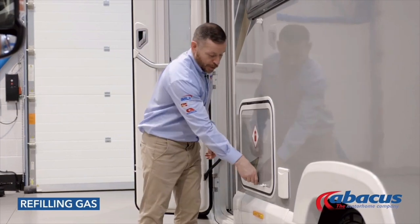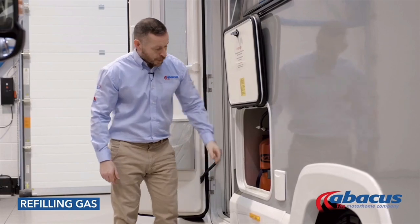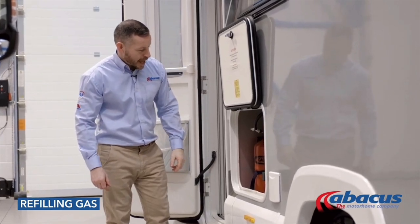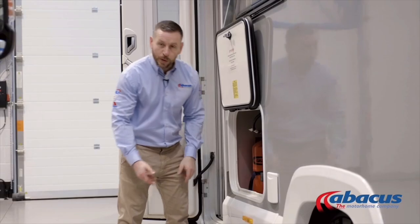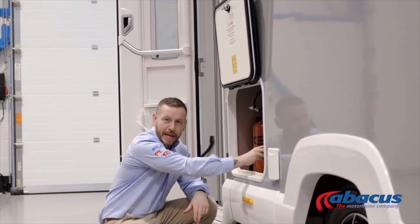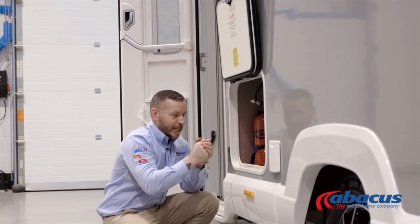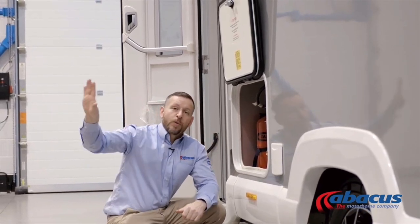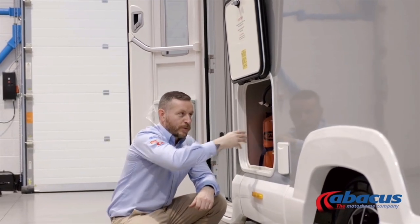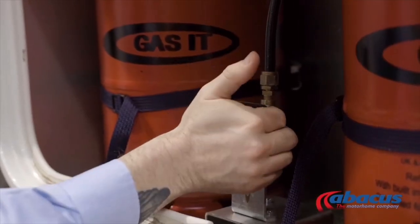To refill the gas on this model, open the door. You have two gas bottles inside — they're fully regulated. To refill them, remove the cover, take the gun from the LPG pump, and place it over the top of the bayonet fixing. It has a locking mechanism which will hold the gun in place. Once connected safely, hold the button down on the pump — that will refill both cylinders at the same time. Once it stops it's finished; release the gun and replace the cap.